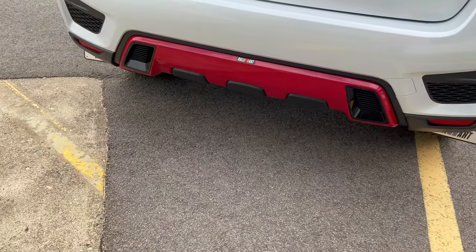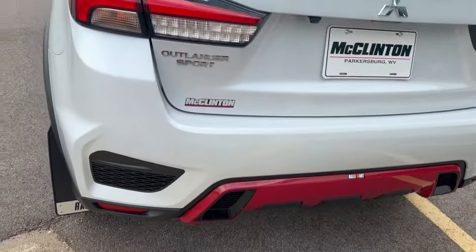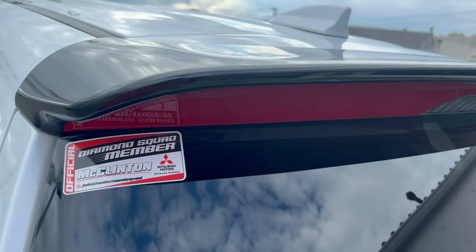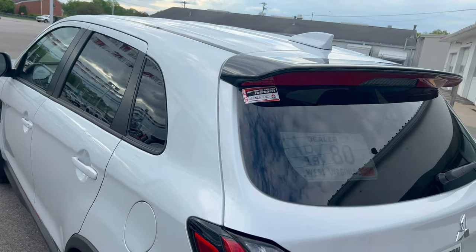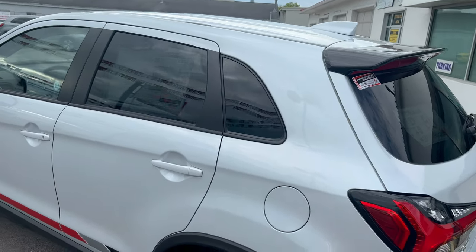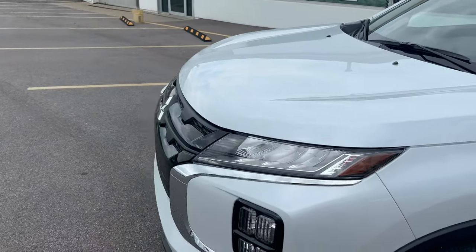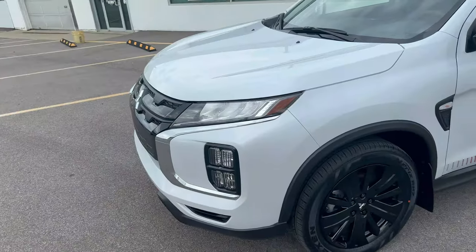And, more importantly, on the back, you can see it has Rally Art branded mud flaps. Then on the back bumper, you have that lower fascia with the Rally Art branding. And over here, you have the black spoiler with the red paint underneath. Like I said, this does look cool. Of course, every Rally Art Outlander Sport is all-wheel drive for 2023. In fact, you can't get an Outlander Sport in front-wheel drive anymore. So that is one thing to consider.